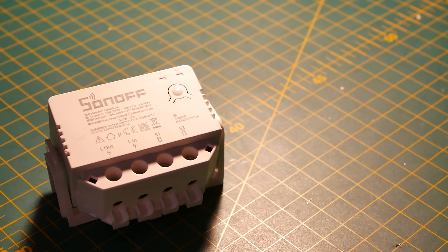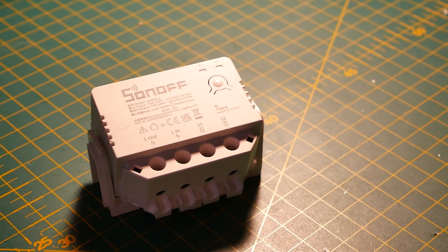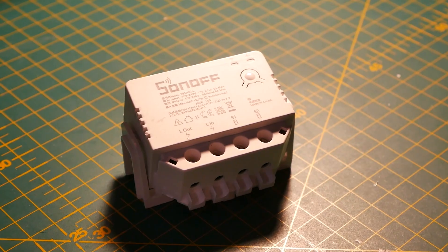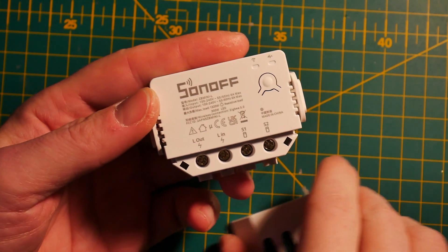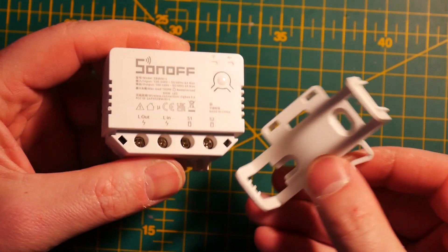So what exactly is the Sonoff Zigbee Mini L? It is a single channel relay with support for single or two-way switches, so that's down to you and your implementation. It can carry up to six amps, which is plenty because these switches are made basically for lights — you're not going to drive any electric motors with it; there are dedicated devices for that. As a bonus, it comes with a small bracket for mounting on a DIN rail.